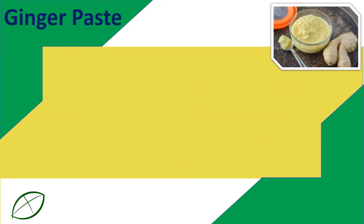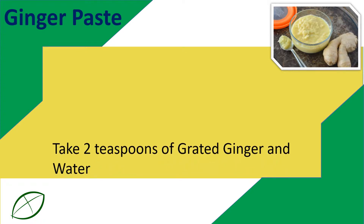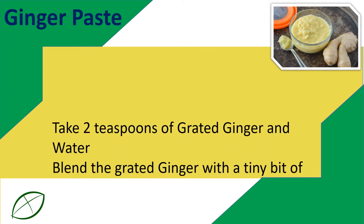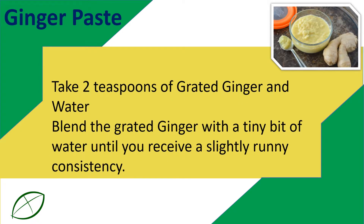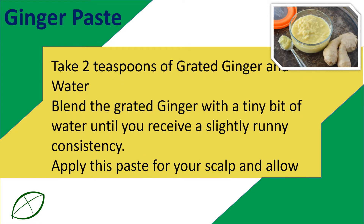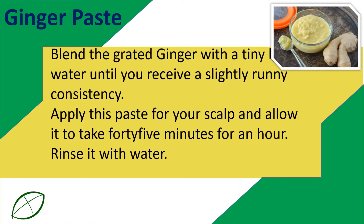Ginger Paste: Take 2 teaspoons of grated ginger and a small amount of water. Blend the grated ginger with a tiny bit of water until you receive a slightly runny consistency. Apply this paste to your scalp and allow it to sit for 45 minutes to an hour. Rinse it with water.